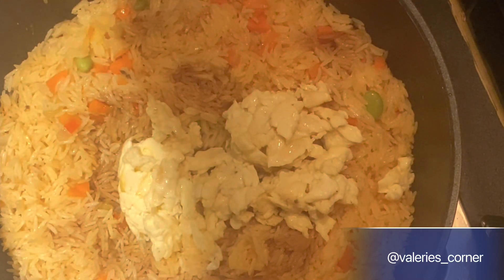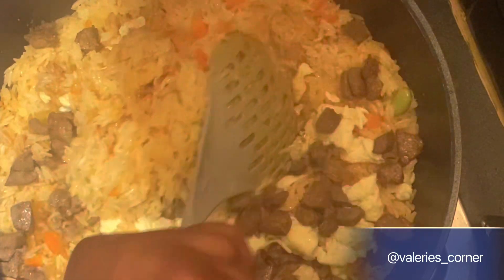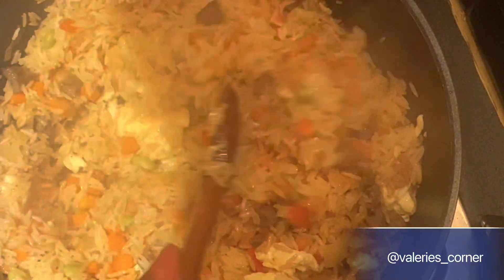I scrambled some eggs earlier off camera, and I also fried some protein — that's beef. You can use any protein of your choice, but I used beef and liver. Go ahead and stir that up thoroughly to combine all the ingredients. I even had to change the spoon I was using because it wasn't doing it for me — I needed something better to stir this properly and combine everything.